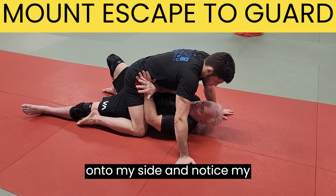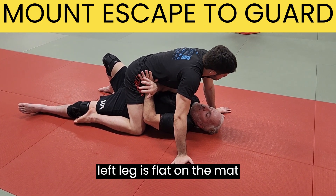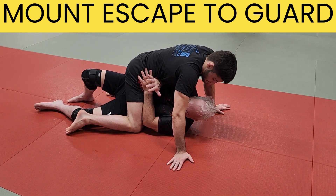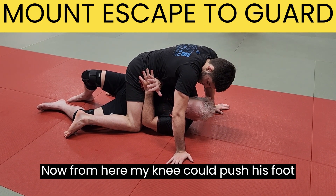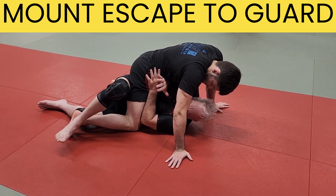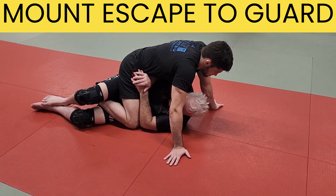Now I'm going to get onto my side, and notice my left leg is flat on the mat here. I come all the way on my side. From here, my knee can push his foot out a little bit and I can come collect his foot with my heel. Now I have his ankle.